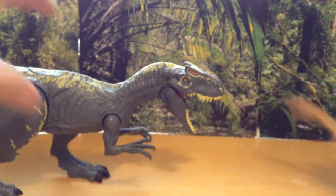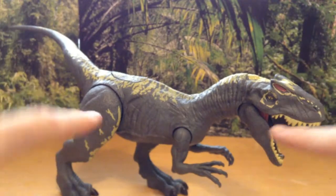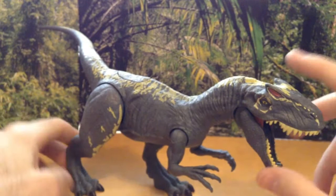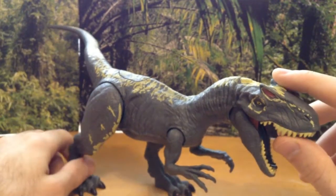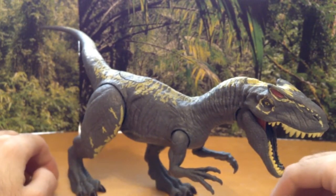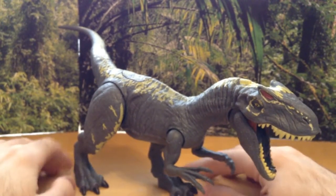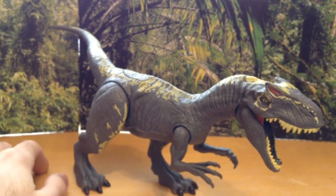Alright, so that has been the review of the Allosaurus from Jurassic World Fallen Kingdom. This is a great Allosaurus, and I can't wait for the red variant to come out. Let me know your thoughts on what the Allosaurus is going to be doing in the film. I hope you enjoyed this video — leave a like, subscribe if you want to, and I'll see you all in the next one. Until then, have a great day. Bye everybody!